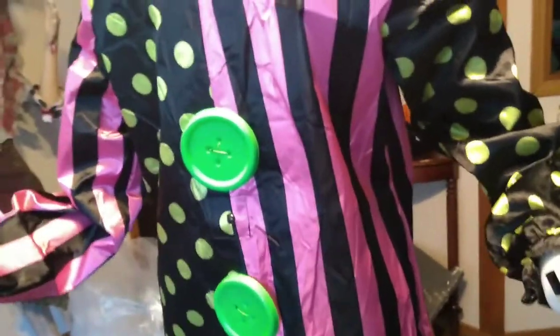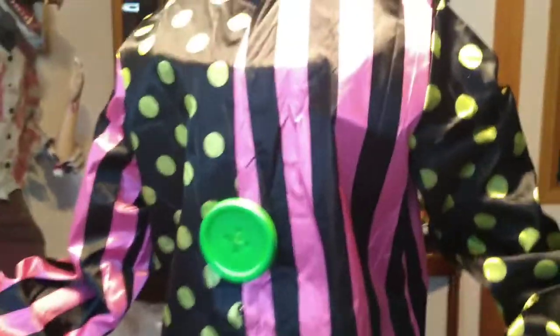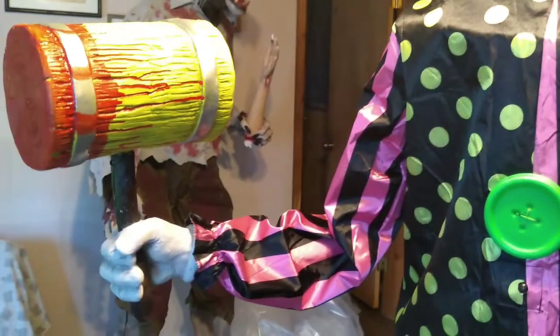Then put the shirt on, which made no sense. I said, 'Well, wouldn't it have been easier?' And he's like, 'No, stick to the instructions.' Then you just clip on the hands, and that's just about it. It's really simple.